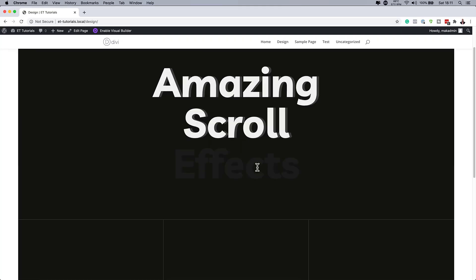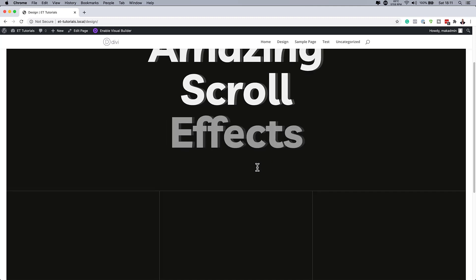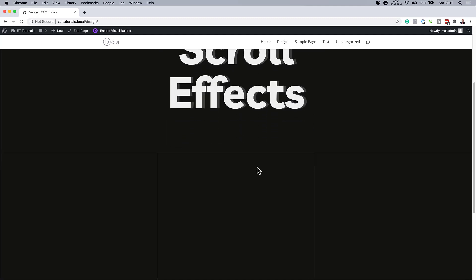Hello, Divi Nation, and welcome. In today's video, I'm going to show you how to synchronize expanding copy on scroll with Divi. This is the final result we're aiming to achieve. So without wasting a lot of time, let's dive in and get started.